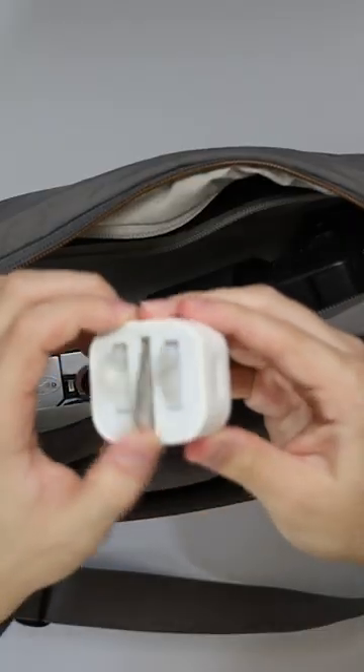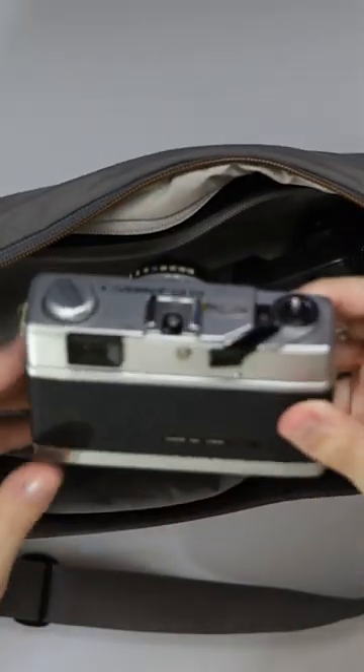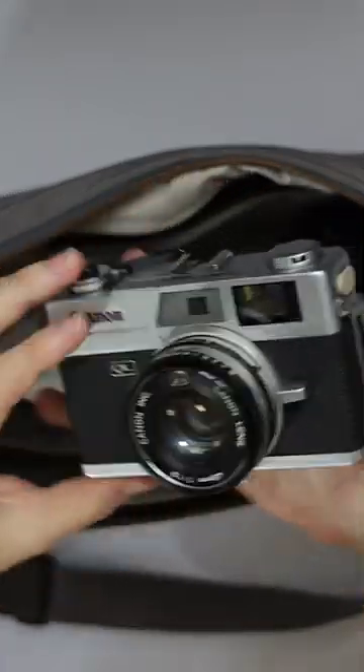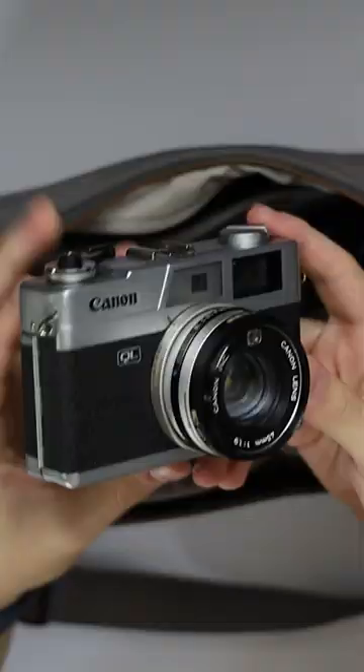We've then got a wall plug, pretty standard stuff, and then moving on to the next thing which is the Canon QL19 — this is a film camera from 70 years ago.